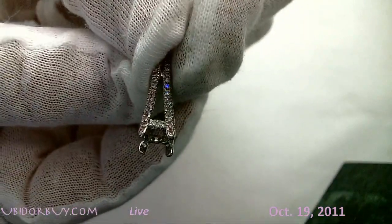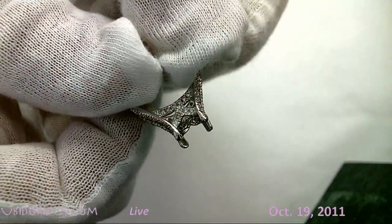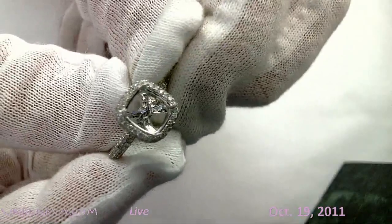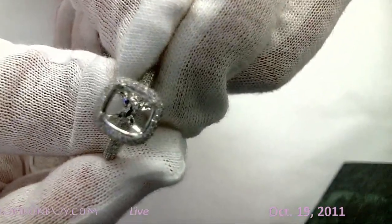See the halo design just on the sides there? That's a bit of a halo design but it doesn't show so much. Here is more of a classic halo design, real simple. See the pavé there? Then we're going to put the diamond in there.